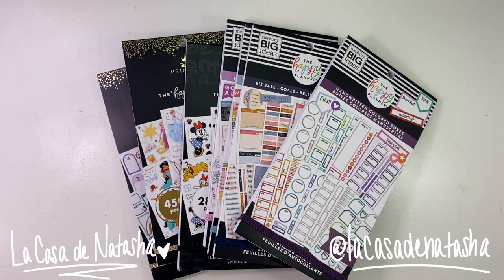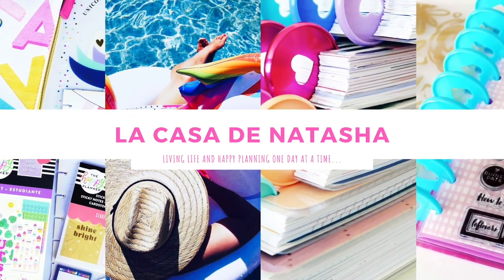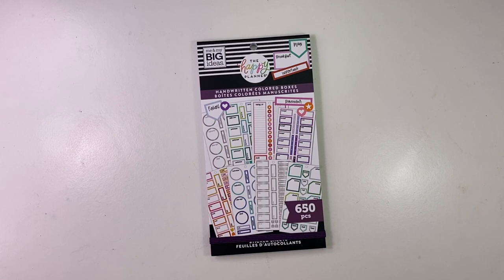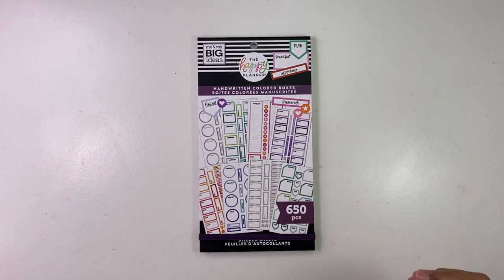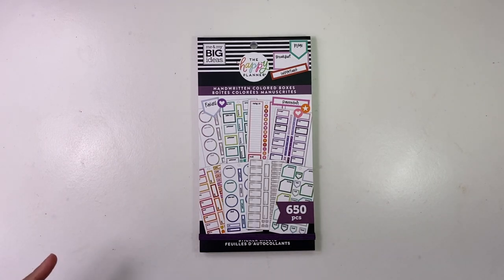Hey, what's up happy planners, welcome back to my channel La Casa de Natasha. This video is dedicated to sticker flip-throughs for the new winter Happy Planner release. I'm going to be doing flip-throughs from the sticker books from the new Happy Planner winter release. These are more detailed flip-throughs — I did an unboxing, my squad unboxing, I'll put a card up here so you guys can go check it out.